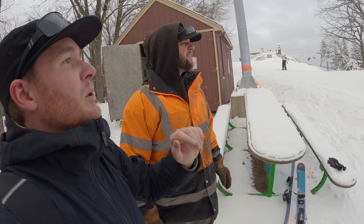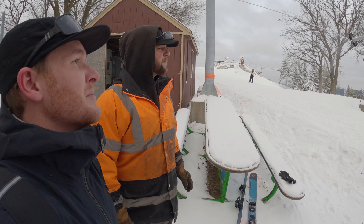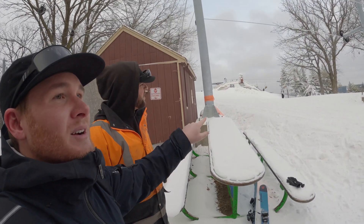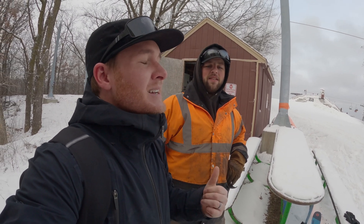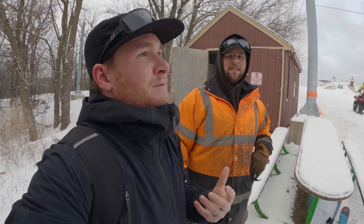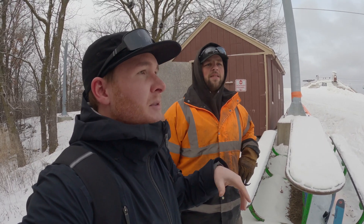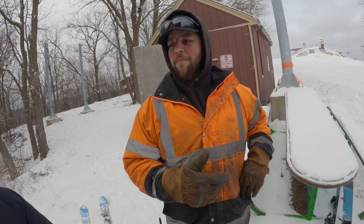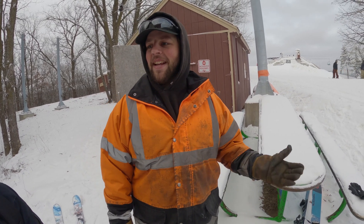If you had to guess the theoretical uphill capacity of this machine before we calculate it, what do you think it would be? I'll give mine first just to set a base. I know a quad is 2,400. The rope has a lot of space and moves very fast, so my initial reaction is about four times a quad — I'm going to say about 10,000 per hour. I was thinking 100 kids on the rope at a time, 100 laps an hour — so 10,000 as well.